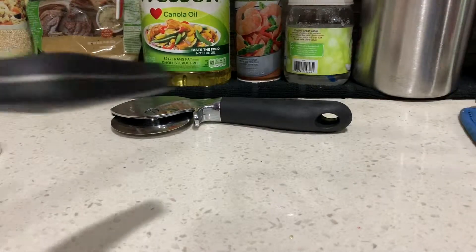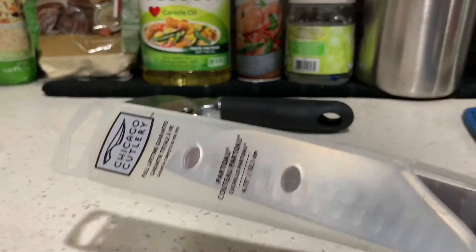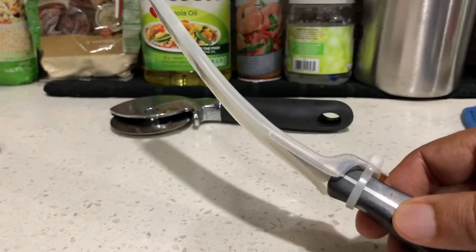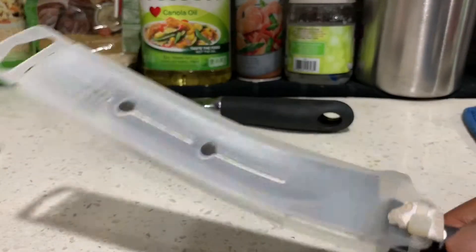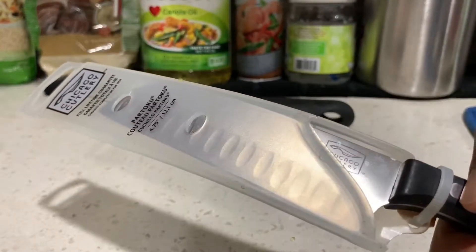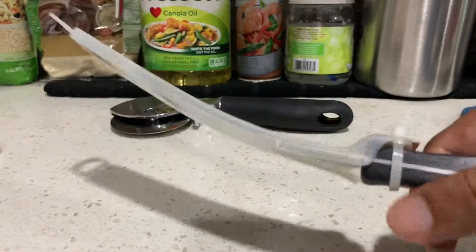This one is a special knife for cantaloupe — you can see it's already bent. I never used it and I don't think you need it. I bought it, but you don't have to buy this kind of special knife.